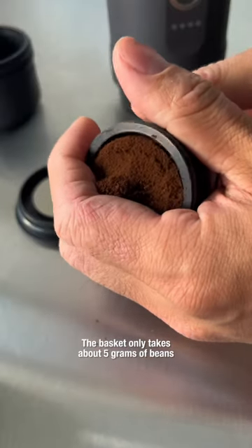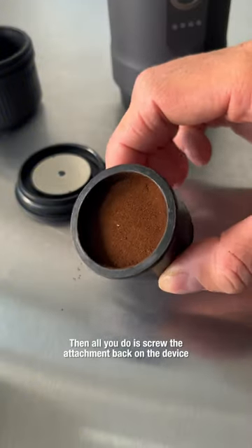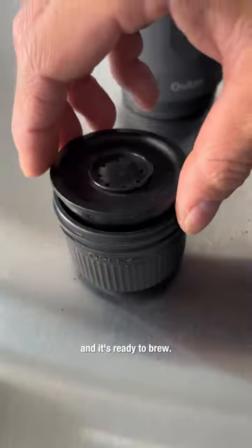The basket only takes about five grams of beans and it comes with this little scoop you can use to press it all down. Then all you do is screw the attachment back on the device and it's ready to brew.